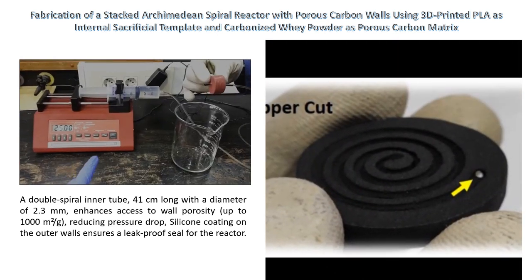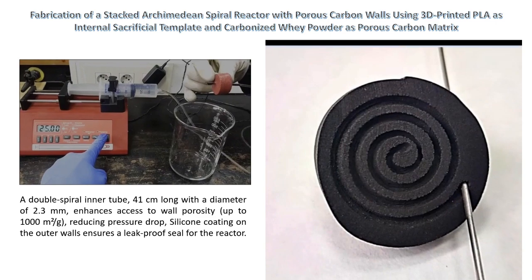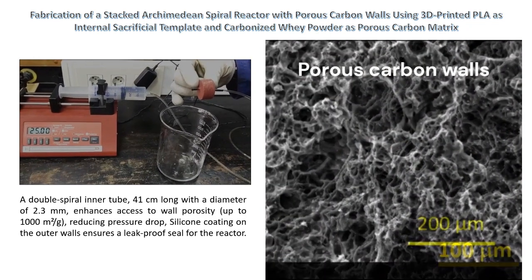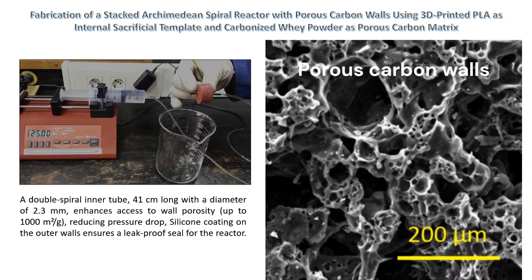The technology is exemplified through the design and fabrication of a double Archimedean spiral reactor with porous carbon walls, showcasing the versatility and functionality of the proposed approach.